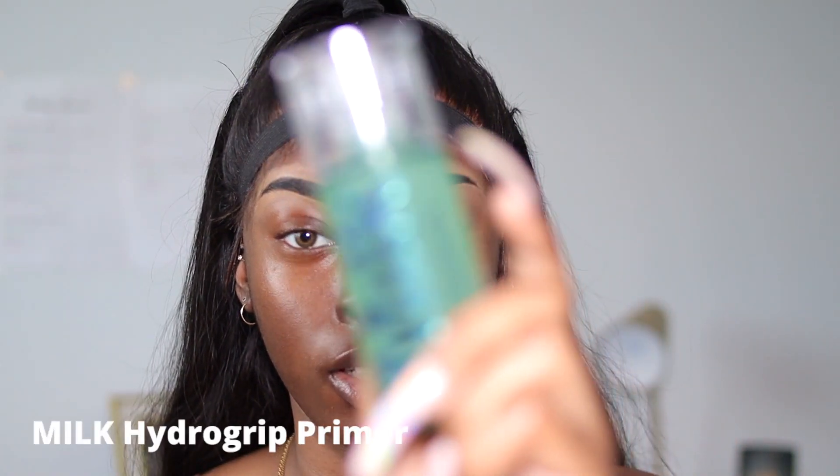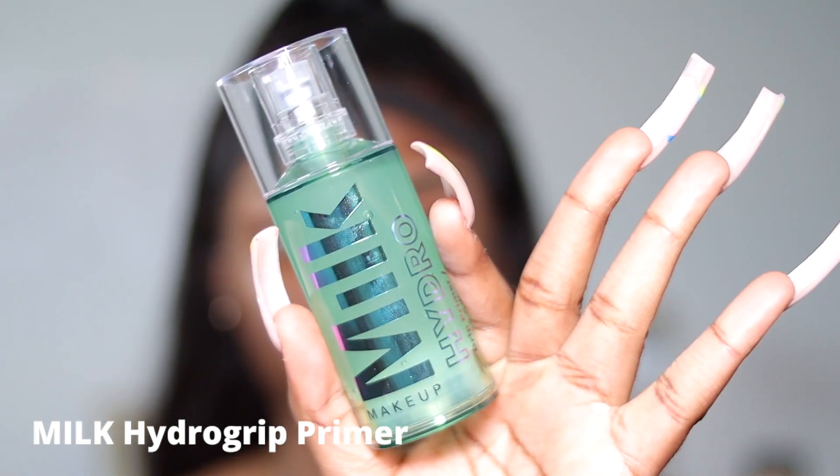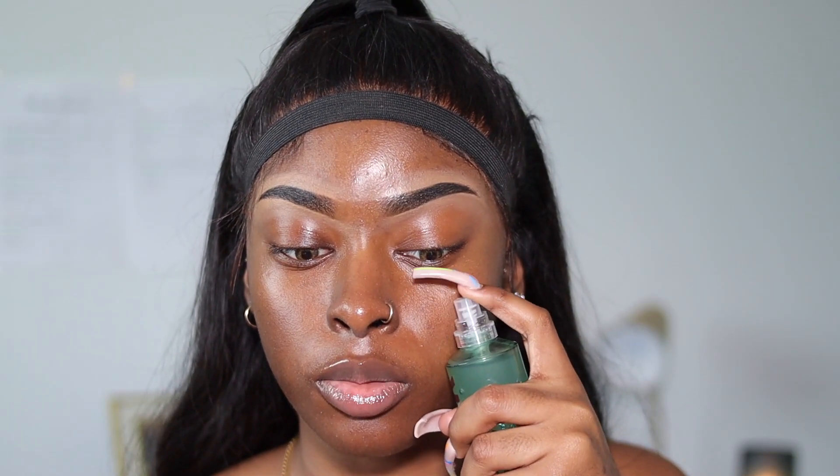Before I start my foundation, I'm going to go in with the Hydro Milk Makeup Primer. I put about two pumps on each side and rub that in. One thing I can say about this primer is that it does the job — it literally leaves my foundation and my base as a whole looking so flawless.